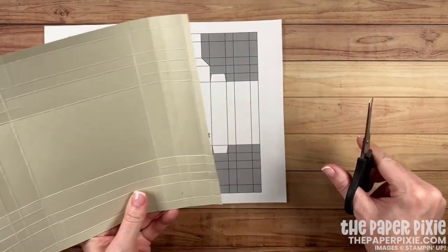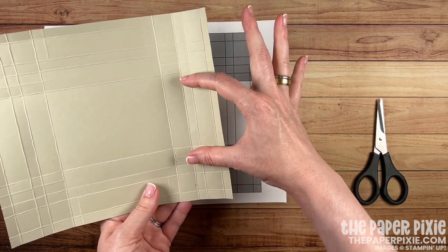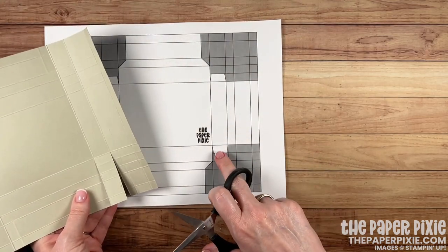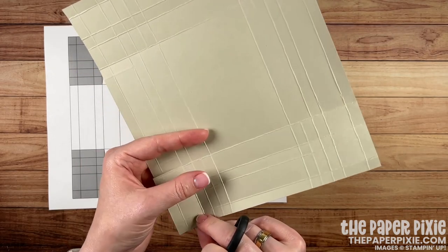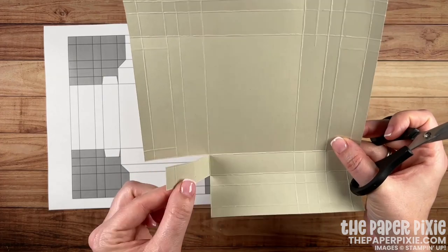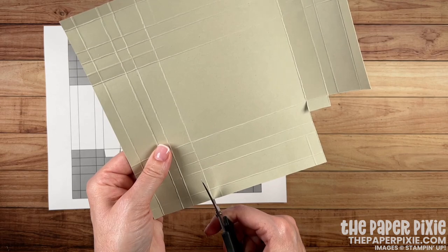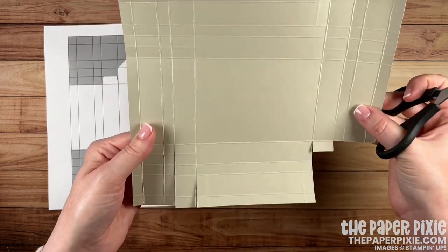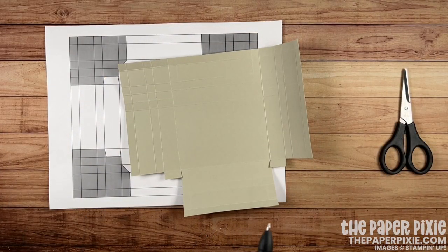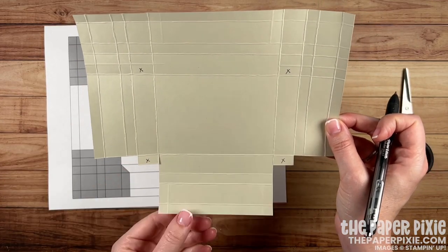I like to come in and cut on either side of where that tab is — coming in at the third and fourth score lines, cutting up and stopping just before the large section. We want to leave part of that behind for the tab. I'll turn it a quarter turn, remove all these small sections by cutting up the score line next to the larger section, remove the whole corner piece, and cut just before the tab so what we leave behind is the tab. Quick tip: you can put little X's on the sections you want to leave behind to help visualize it.